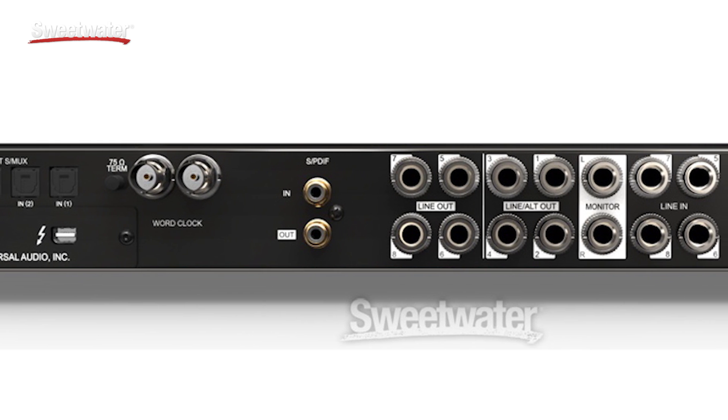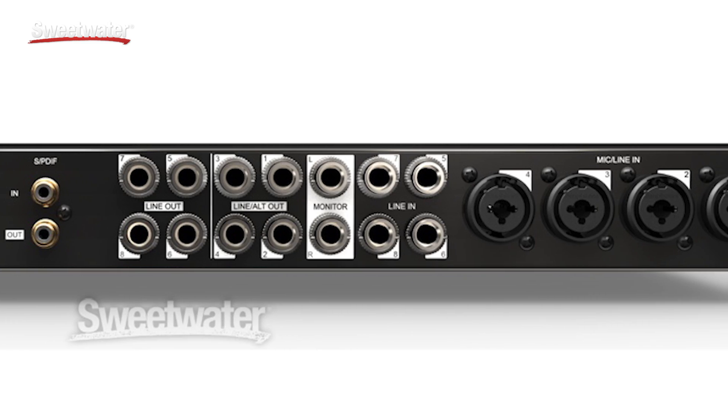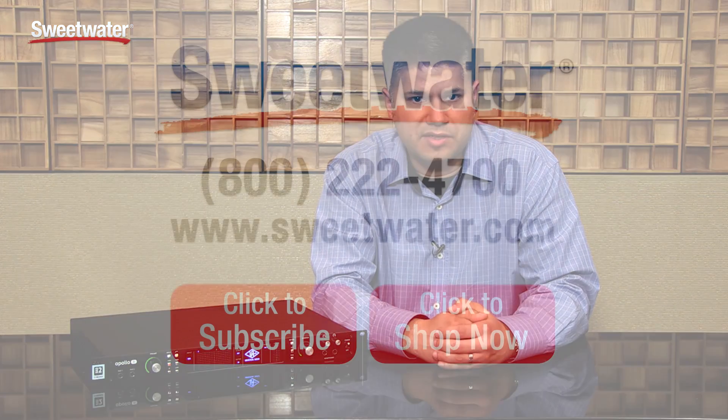All black Apollo units — the Apollo 8 Duo, Apollo 8 Quad, Apollo 16, and the new 8P 8-preamp version — are all available now. If you have any further questions regarding Universal Audio and Apollo's line of products, please contact your Sweetwater sales engineer.